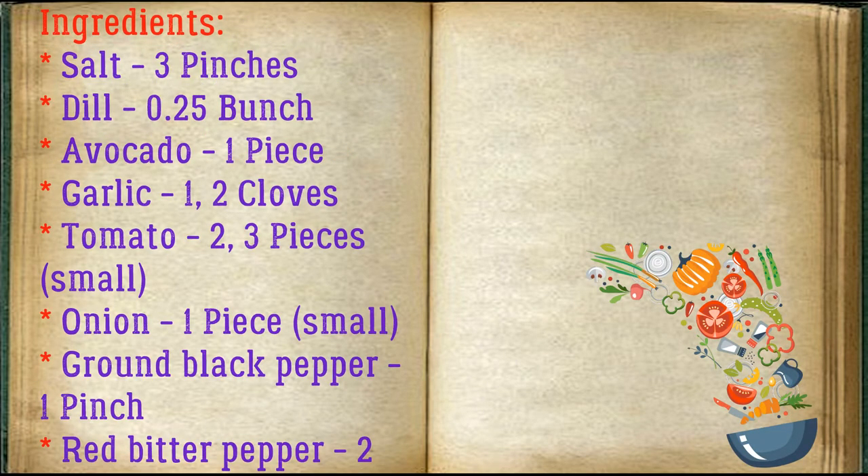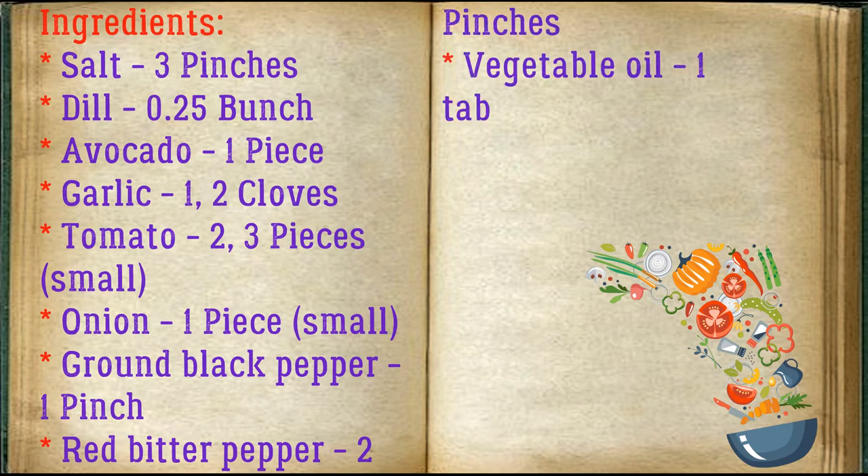Ingredients: salt — three pinches, dill — 0.25 bunch, avocado — one piece, garlic — one to two cloves, tomato — two to three small pieces, onion — one small piece, ground black pepper — one pinch, red bitter pepper — two pinches, vegetable oil — one tablespoon.